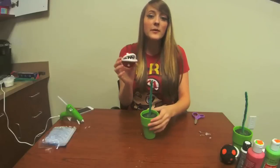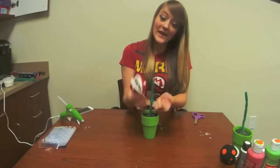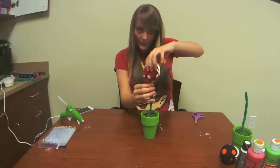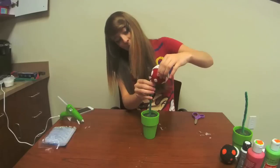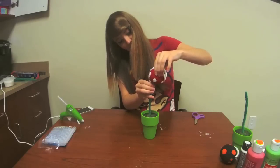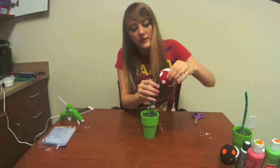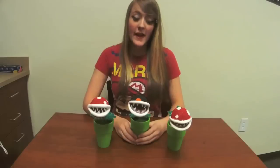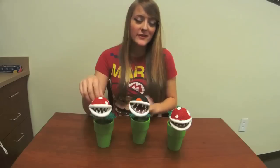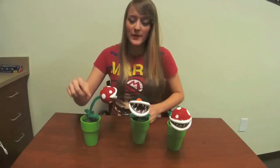Your final step for your Piranha plant is to attach the head and then stick on your leaves. You want to slightly face the Piranha plant up, like it would in the old SNES games, and stab just a little bit of the way in, then use your hot glue gun to really stabilize it. That is your Piranha plant model. And just in case I forgot to mention — make sure that you reinforce your stem with another pipe cleaner that you just wrap around the stem.